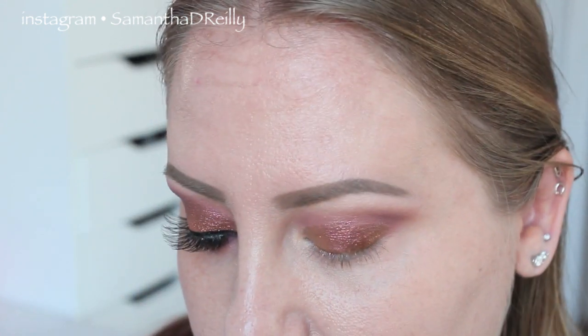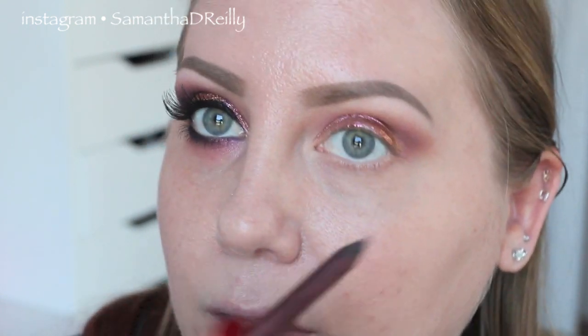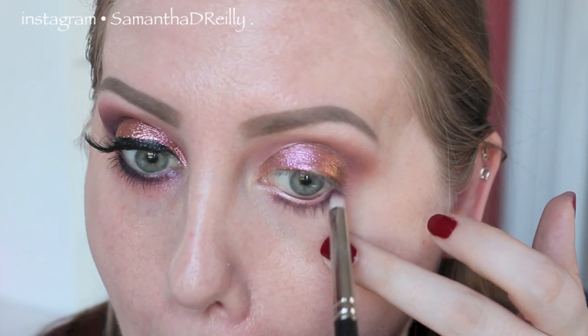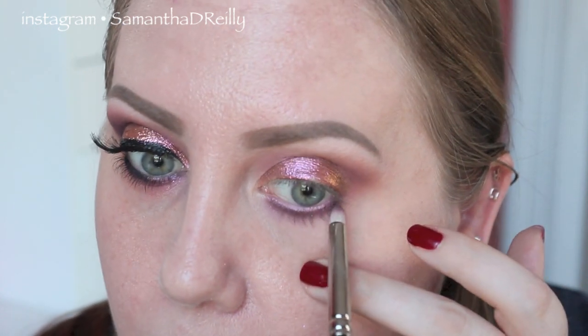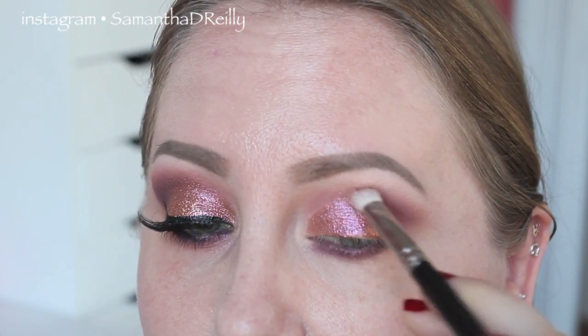Give that ample time to dry, so try not to look up too much. While that's drying, take the NYX Glam Slide-On Pencil in the color Jewel and run that on the lower lash line. Then just take a pencil brush — this is a MAC 219 — and smudge it in, bringing it down a little past the lash line. Then take a little bit of Plum Dressing eyeshadow and smudge that in and blend the edges of the shadow.